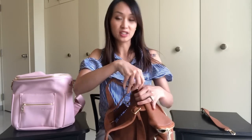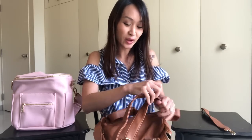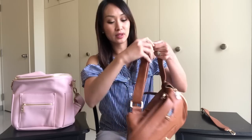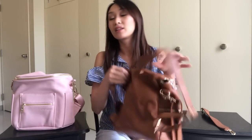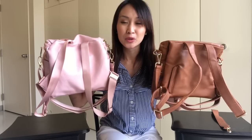Even if I adjust it to my length, these aren't the easiest to adjust. It takes a little bit more time for me to adjust to my length than the Fondesign. The Fondesign slides up and down so easily with that seatbelt material. When they are at my length, this one lays more flat and nice — it's not bulky or bulging. It's a little bit sleeker.